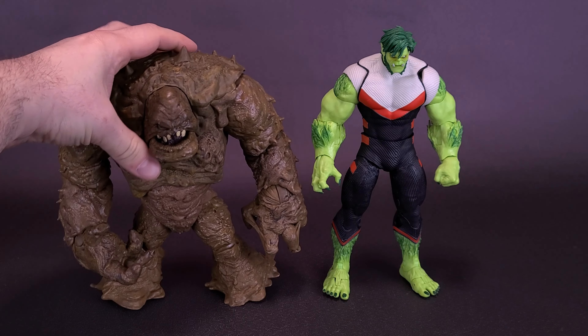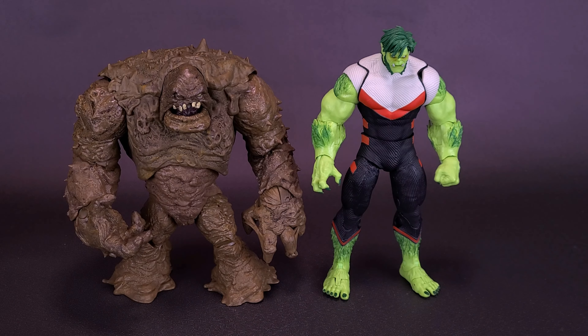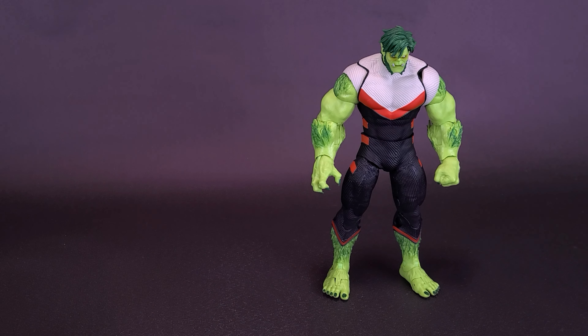Remember how big Clayface was? Clayface in this case, provided I can actually get his legs to stand, is actually shorter than Beast Boy, if you can actually believe it. Beast Boy doesn't come included with any accessories. Generally it's not the case when you get these Build-A-Figures that you tend to get anything that goes along with them. The sell of them is the fact that you're getting the chance to put them all together.